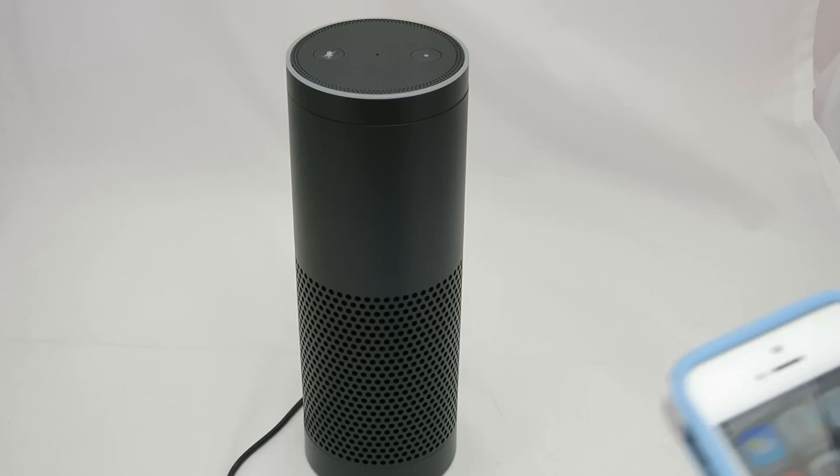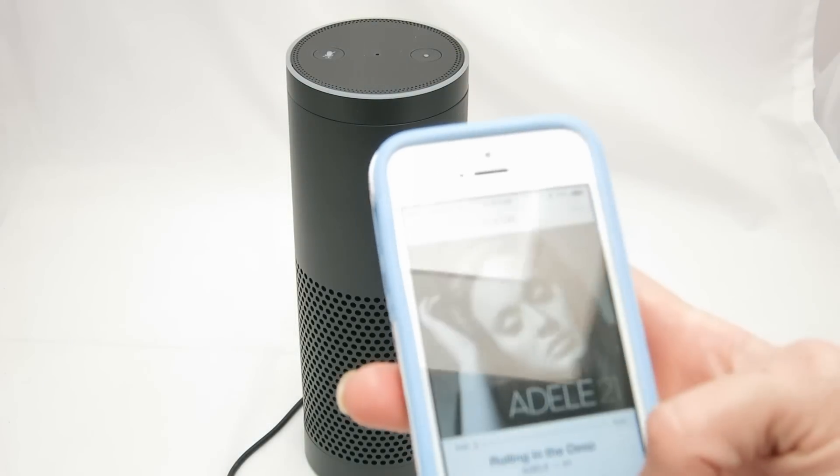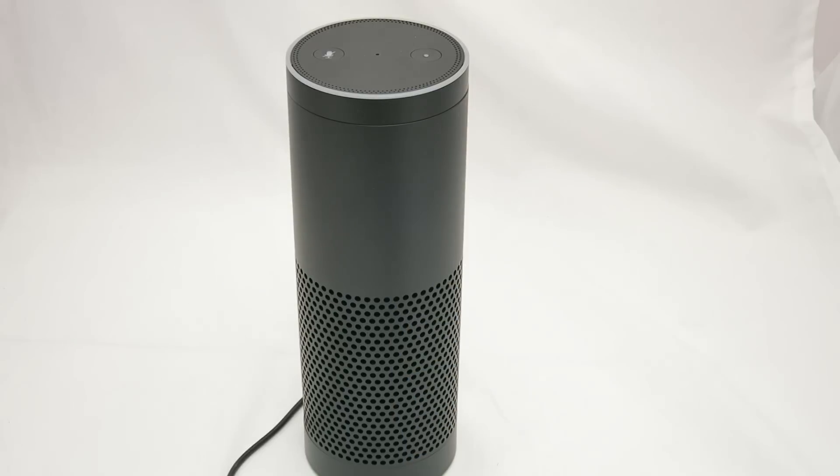It gives me the option to pair it up. Let's see — Alexa, connect to Bluetooth. There's already a connected Bluetooth device, so it's already found my phone and it knows it's connected. So I can just pull up any song, playlist, or anything I want to listen to and hit the play button.